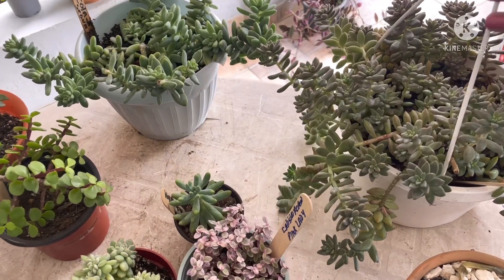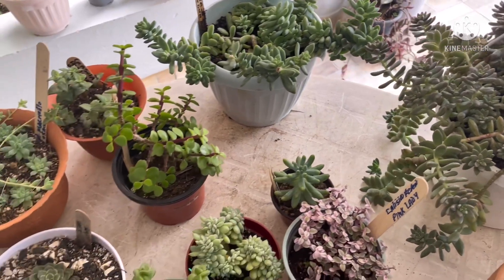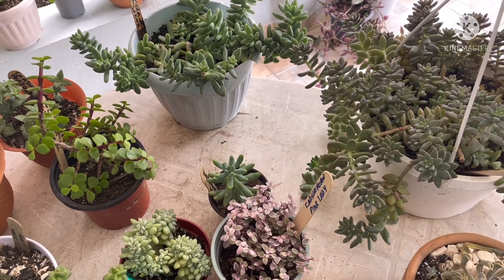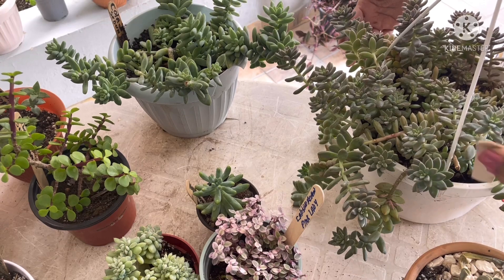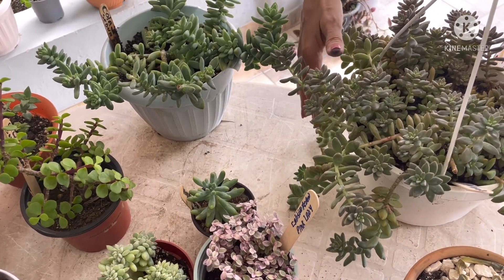As you can see, my dear friends, we did a panoramic view, but now we are going to take a look at our suculenta de hojitas pequeñas. Here we present this Graptopetalum marmolito.